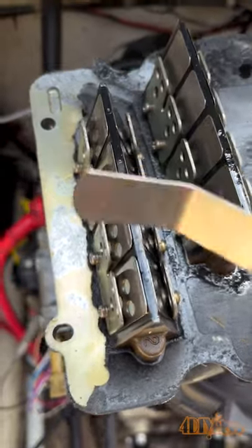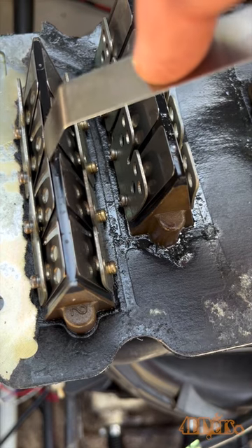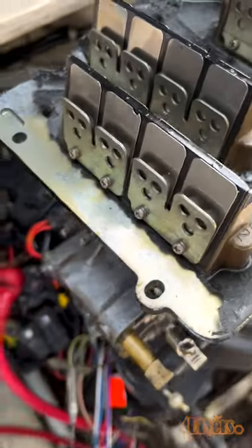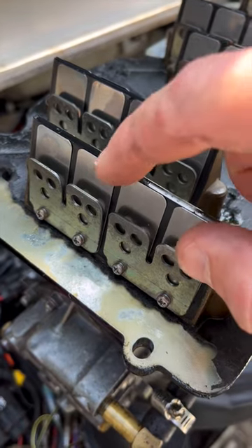Next we can also use a feeler gauge. You'll need to know what the tolerance is — the space for this should be no more than 20 thou. And finally, inspect for chips or cracks. As you can see, one of my reeds is chipped.